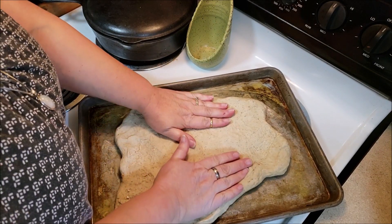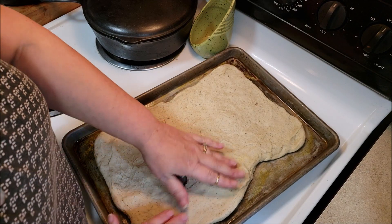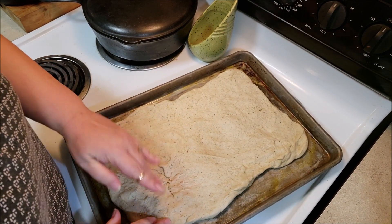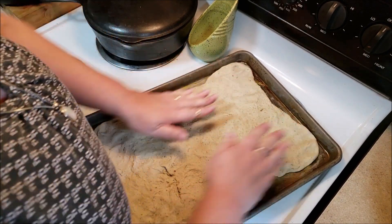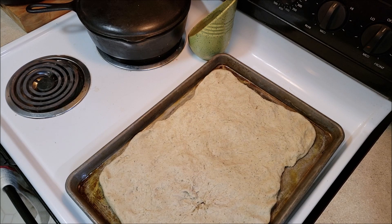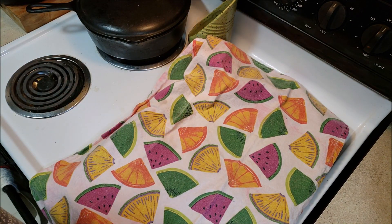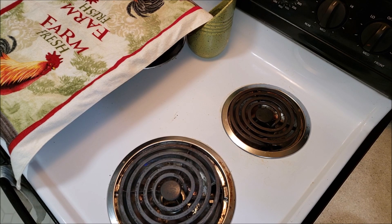I'll end up making probably two or three of these because Phil would be happy if he only had to eat stuffing for Thanksgiving — he doesn't care about the turkey, he just wants the stuffing. There's a hole in the middle but it doesn't matter because you're going to cut it up anyway. I'm just trying to make it as uniformly flat without having to pull out a rolling pin. So I've got the oven heating up, and we are going to cover it and let it set for about 20 to 25 minutes to let it rise. Then it goes in the oven at 350° for 25 minutes.